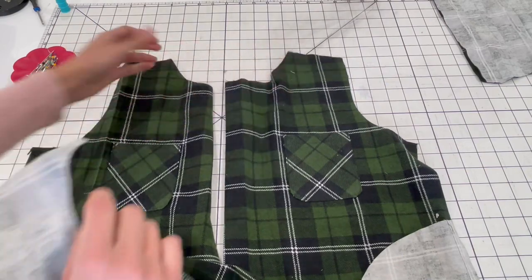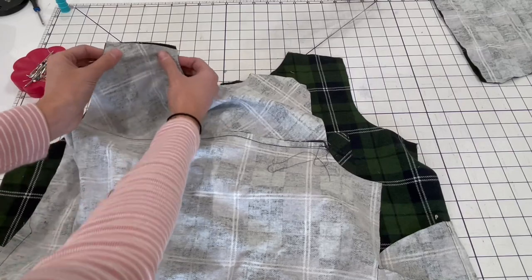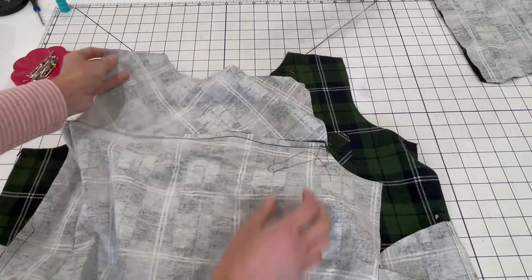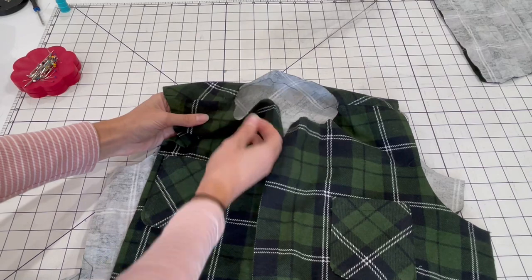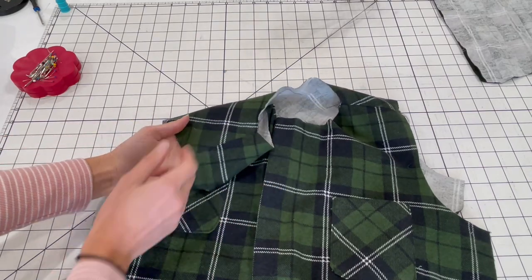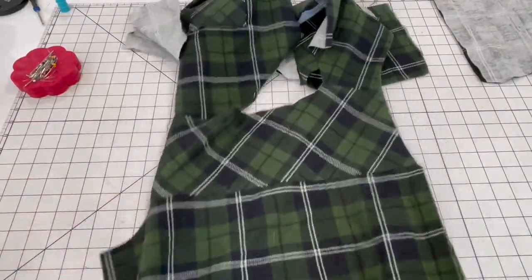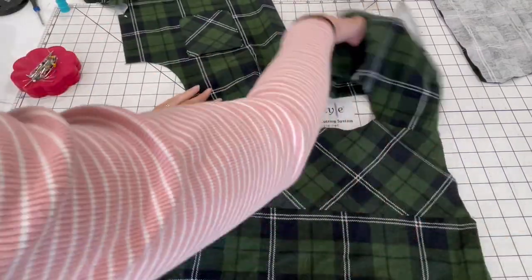Here are my two front pieces and my back piece. Just line up these shoulder seams and sew them together. The front and back are now sewn together at the shoulder seams and I also top stitched the seam allowance to the back yoke piece — that's an optional step. Now I'm going to spread this out and get my sleeves pinned on.